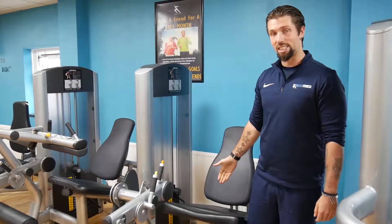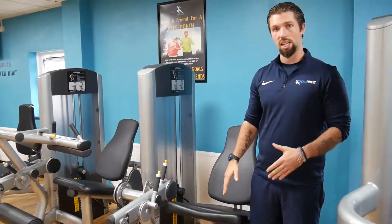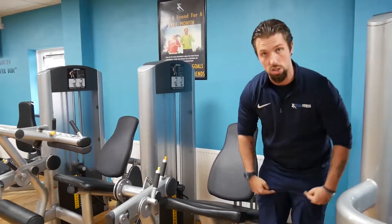Hey everyone, so here is the seated leg extension. We're going to go through how to use this effectively and get the best out of your quad workout, which is the top half of the leg.